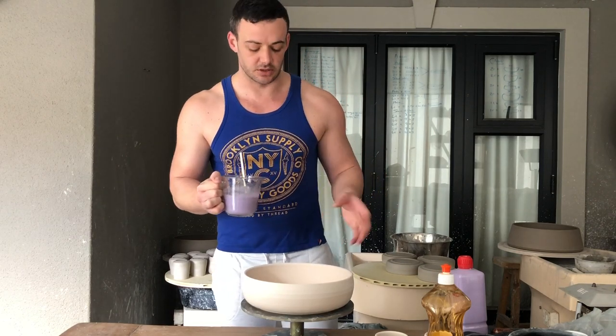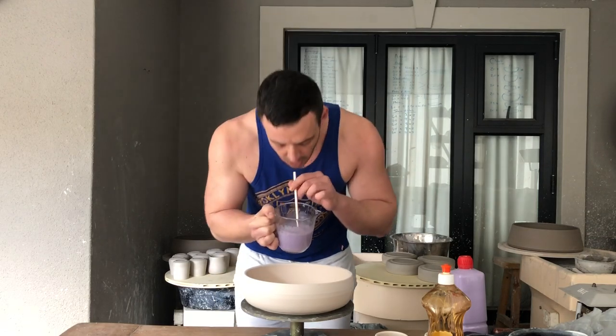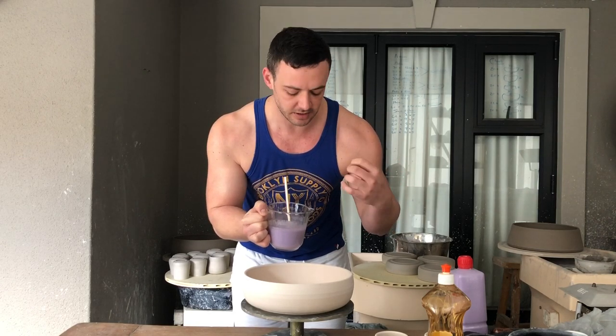I'm going to do the inside and sides first and then turn it upside down and do the rest. Use a slow steady breath — don't blow too hard because then the bubbles come out small. If you use a slow steady breath the bubbles come out different sizes.